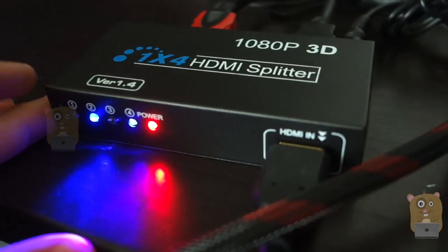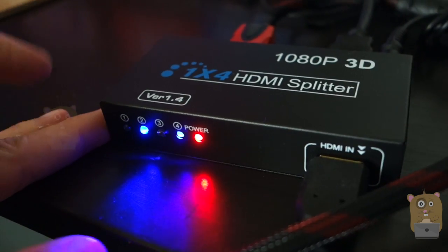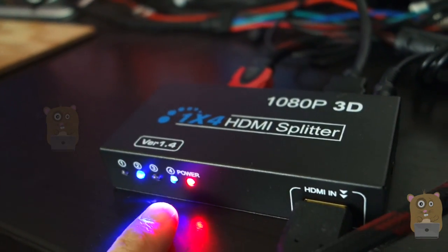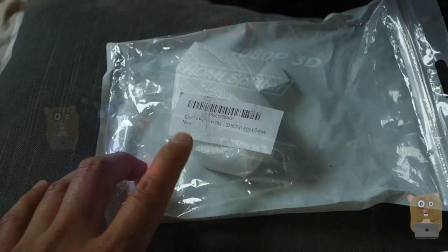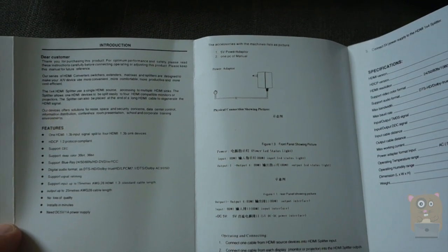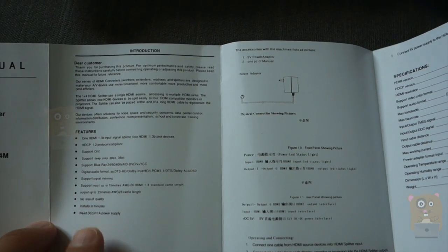Let's power the unit on. Currently I have it connected to two display sources, so that's why only the LEDs for ports 2 and 4 are illuminated. Everything came in a plastic bag, no fancy box. This is the user manual — it's decently written and we can definitely make out what they're trying to get across.